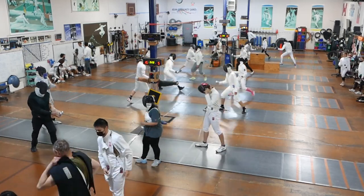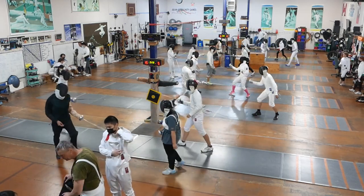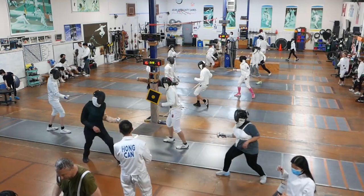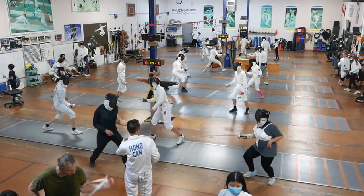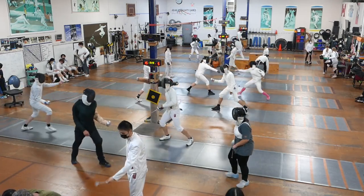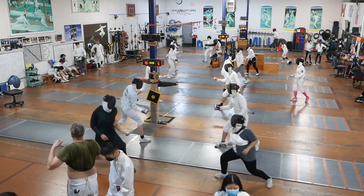Don't stop and hesitate — just don't do that. Just go through it. You know what you're doing, you're doing it correctly, just go and do the actions. You stepped in and got hit. Nice hit, that's right.